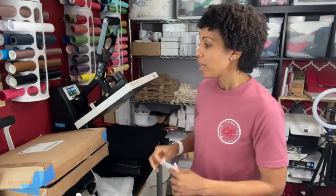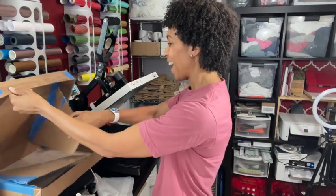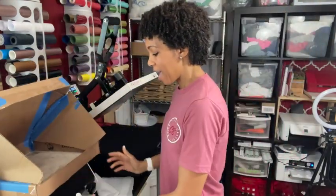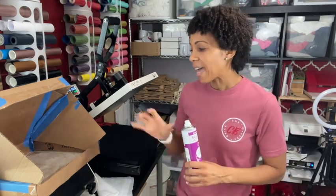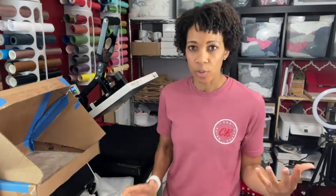With spray adhesive there's no movement, and movement is what causes ghosting — that's when you get a double image that's blurred with a shadow around it. I find ghosting happens more frequently when using tape on soft substrates. I created this little box so I can spray the adhesive without getting it all over the place. I use basting spray today, but you can use any repositional spray adhesive — Loctite, Elmer's glue, Gorilla Glue — something you can still reposition slightly before it sets.